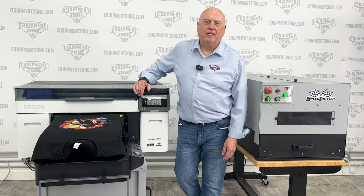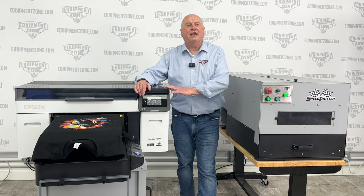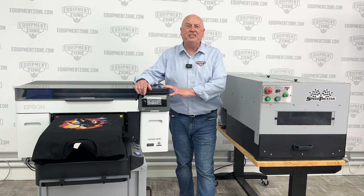Hi, I'm Terry Combs with Equipment Zone, and we're here today to talk about the Epson F2270 DTG and DTF printer.